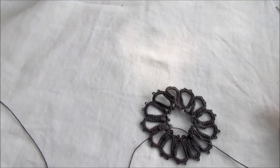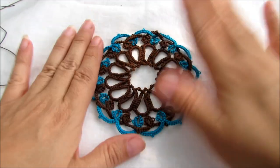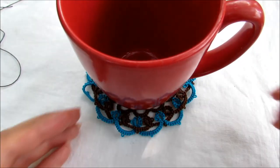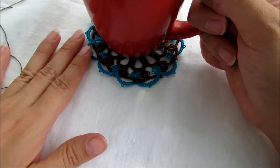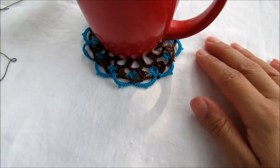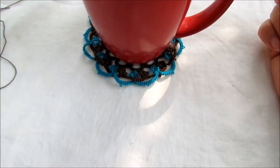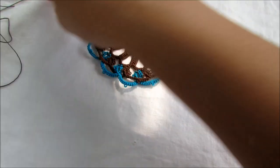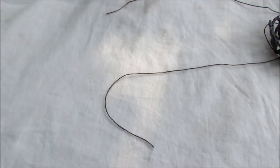I went ahead and brought a cup so you can get an idea how it looks. This is it — you just put your cup in the middle just like that, and you have all these beautiful edging around your coffee or tea cup. Isn't that beautiful? Now we're gonna start with the edging, so go ahead and cut your thread from the ball, and leave a tail for you to weave in the ends.